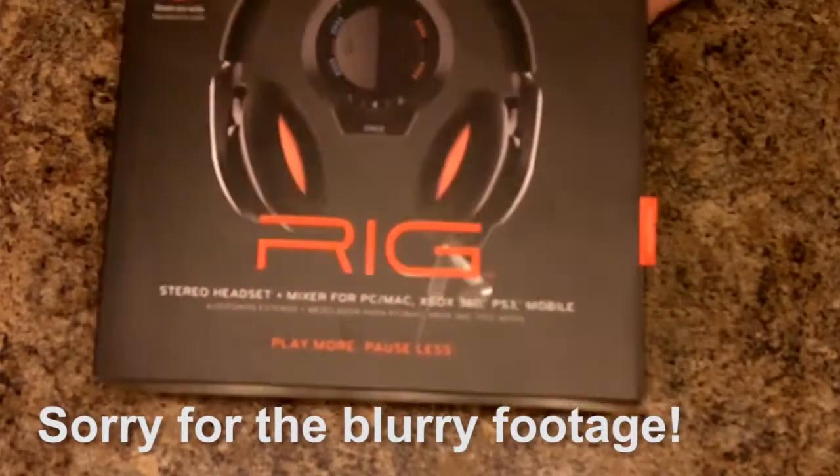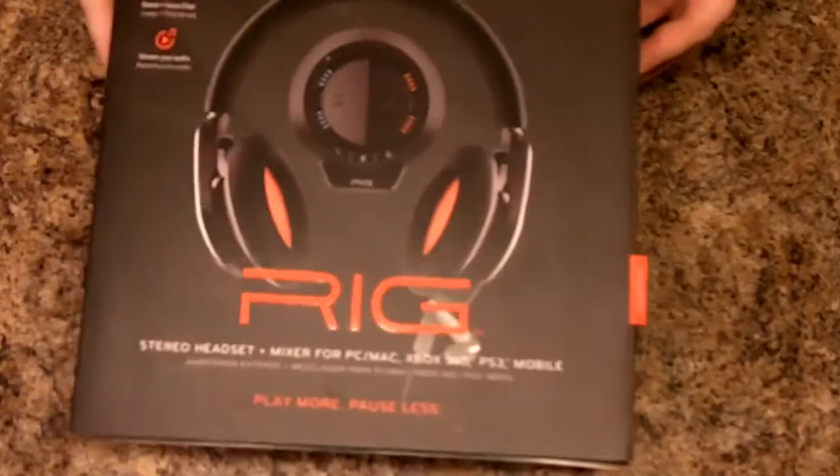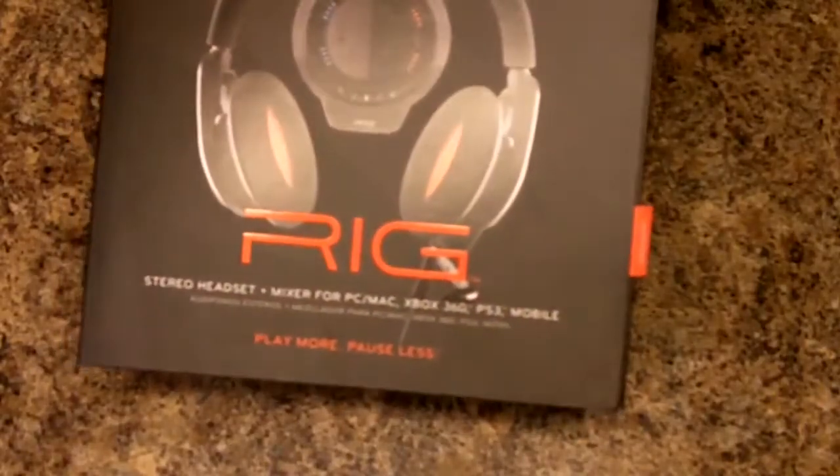Hey guys, how's it going? Hartben here, and today we're talking about the RIG headset from Plantronics. This is not an unboxing or any kind of instructional video — I'm just gonna play some footage in the background and tell you what I think about this headset.